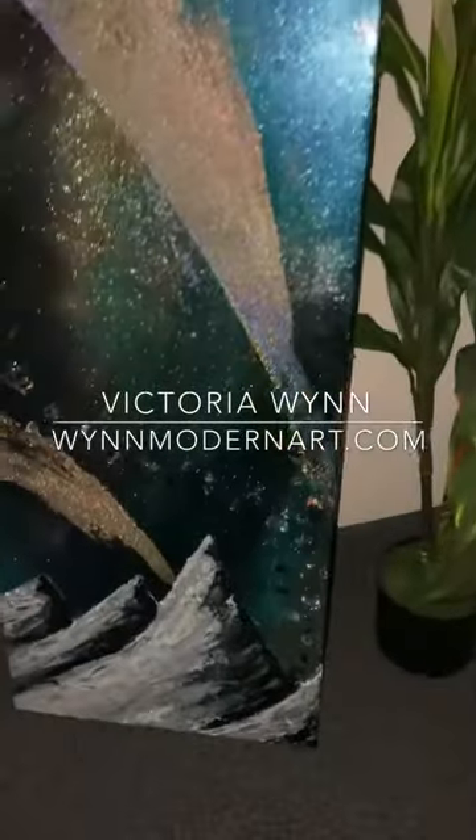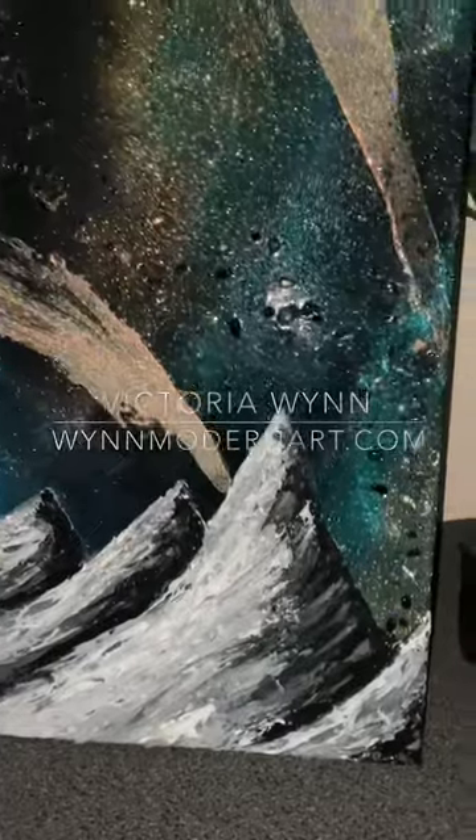Hello, this is Victoria Wynn. I just wanted to show you the update to the Northern Lights piece with that Sinatra powder.